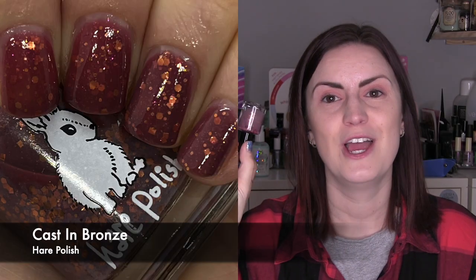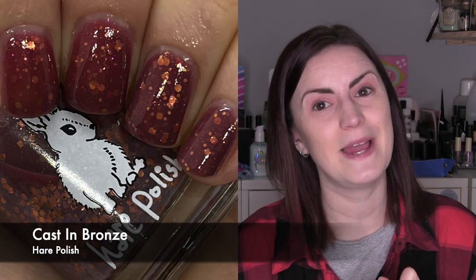Of course we have a Hair Polish this month and it is Cast in Bronze. I really love this combination — it's a light plummy purple and the bronze glitters are very orangey bronze, so it's a bit of a juxtaposition between the purple and the orange. You know me, I like a little bit of contrast in my polishes. It built up completely opaque in three coats and it was really fun. Three coats of Cast in Bronze by Hair Polish, which was the Black Friday polish from my order from By Danny Vienna last year.